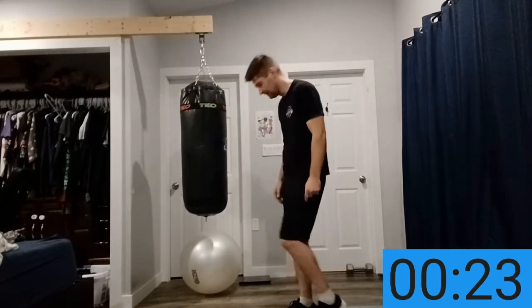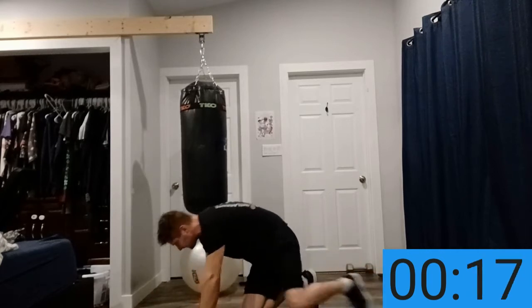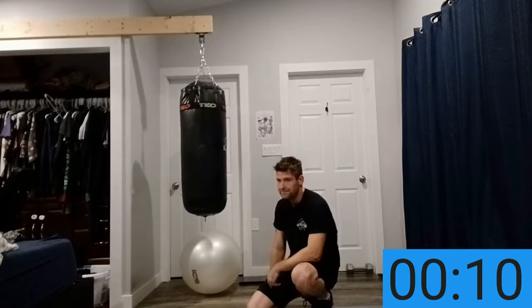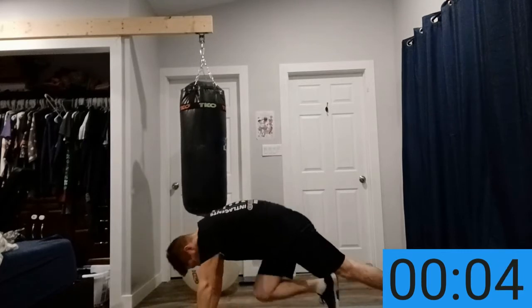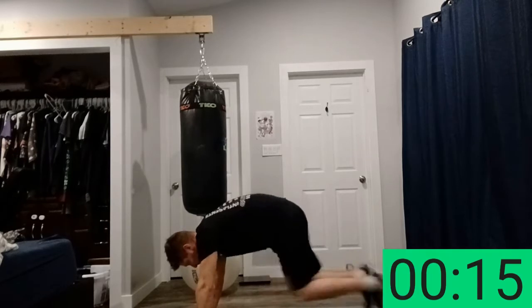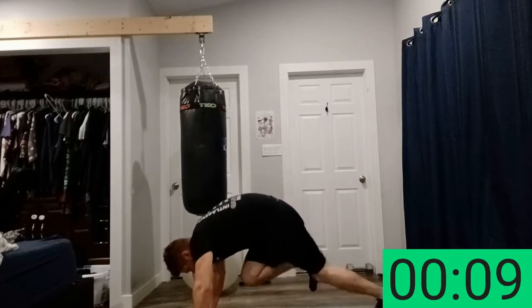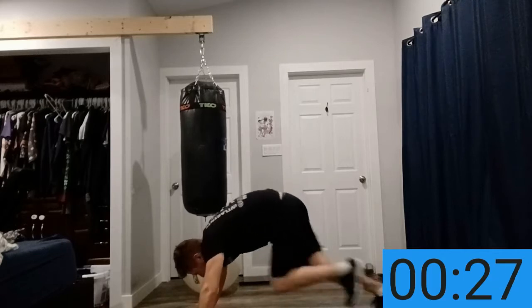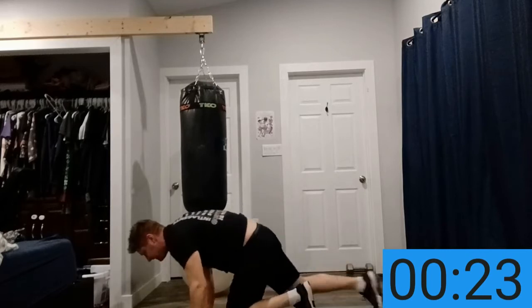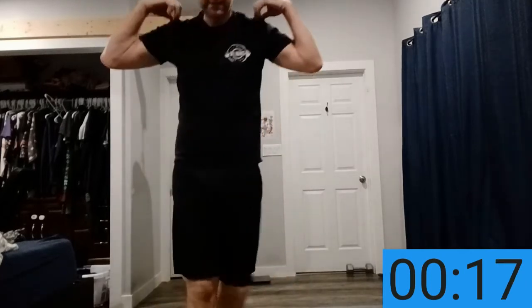Next: mountain climbers. You're going to bring the legs in as fast as you can for 15 seconds. 12 seconds left — get in your position. That's harder than it looks, that's a tough one for sure. Eight gone so far, seven left.